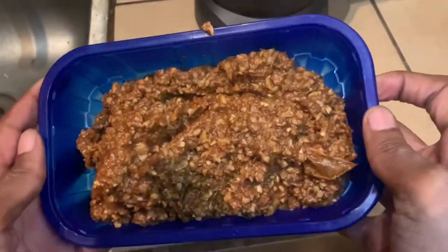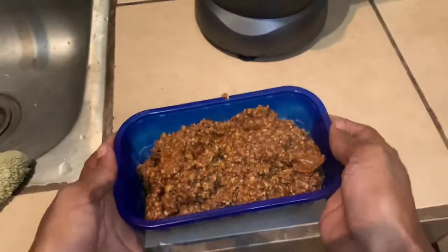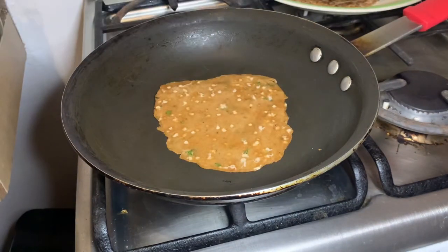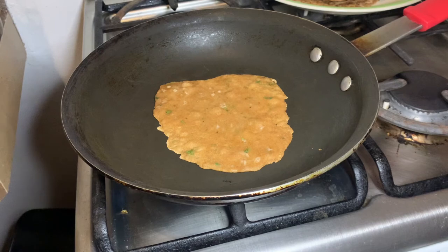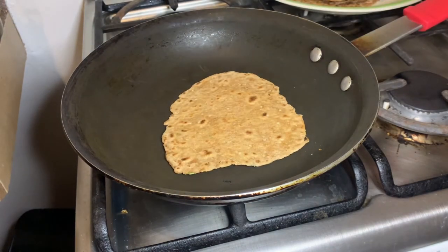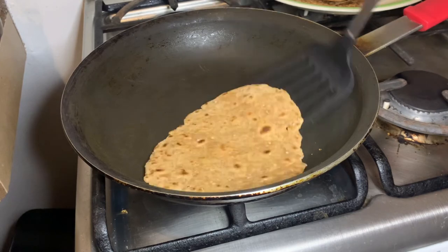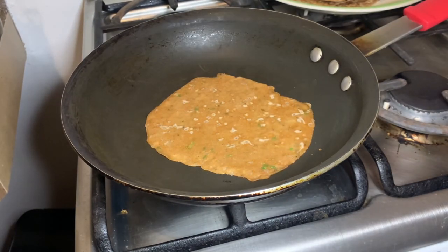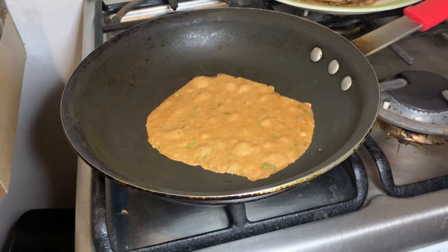Back to the spelt flour tortillas — now we're going to heat up the pan. I don't put any oil on it because my pan is non-stick, so I heat it up directly. But based on the pan you're using, you may need to put a little oil. If you're using a non-stick pan you can just put it right on there. Let it sear for a few minutes on each side and then take it off.